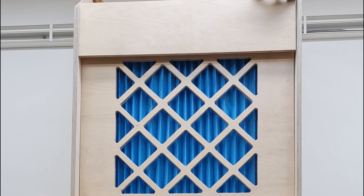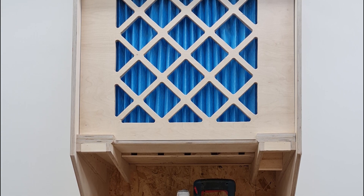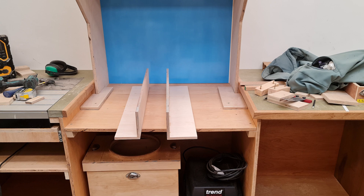Here is the grill and the top dry-fitted to check everything works before sealing the top to the sides. I lined the back of the saw area with white plastic and made two angled sections of 12mm ply to conceal the vacuum lines.